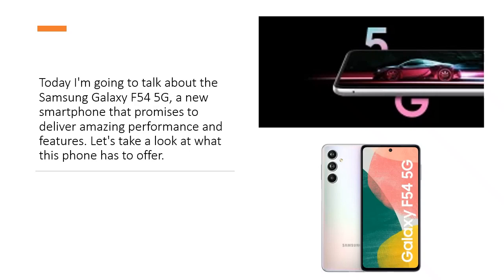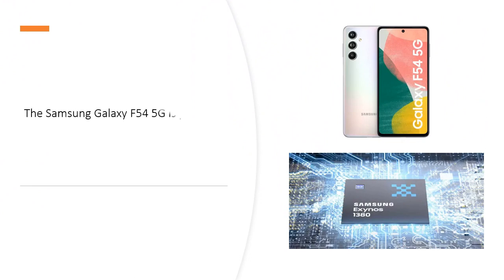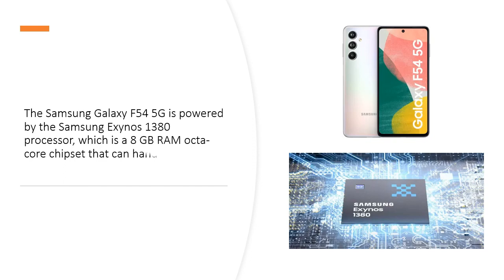Let's take a look at what this phone has to offer. The Samsung Galaxy F545G is powered by the Samsung Exynos 1380 processor, which is an octa-core chipset with 8GB RAM that can handle multitasking and gaming with ease.